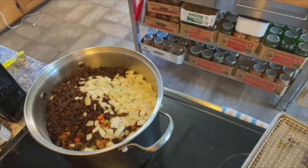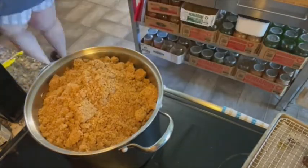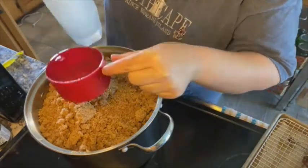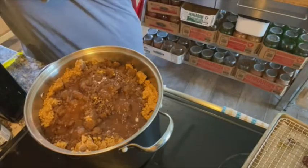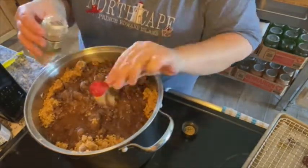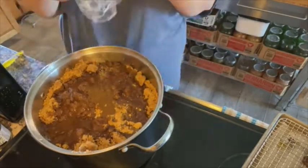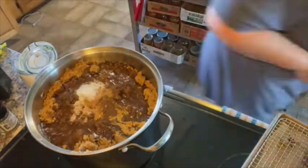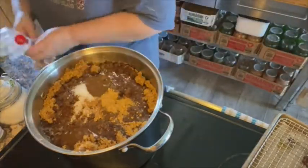It equaled out to be seven cups of brown sugar. I had no idea - I didn't even think it would be that much brown sugar. So one cup of vinegar, and then we'll add the spices: ginger, allspice, salt, and nutmeg. Of course, I put the one teaspoon in for each, and then went back and had to put it in again because it's a double batch.